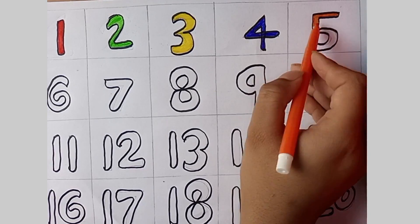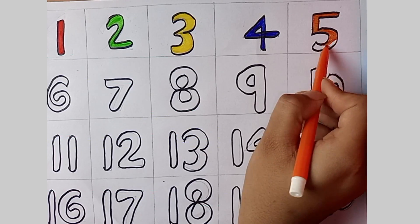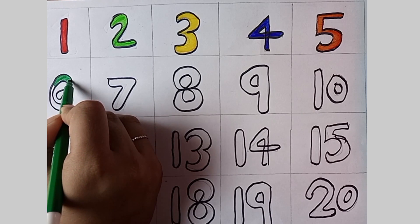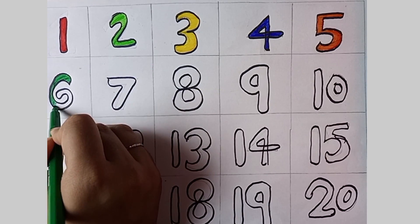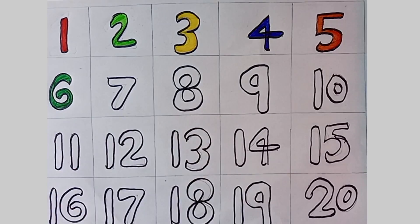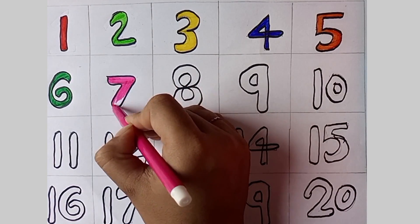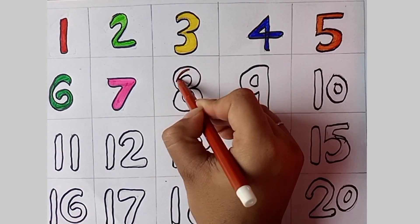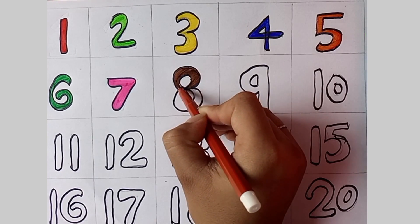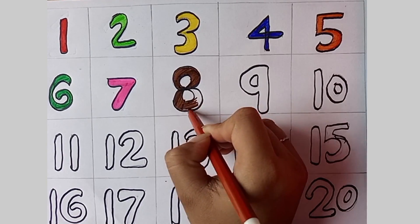One, two, three, four, five, six, seven, eight, nine and ten. One, two, three, four, five, six, seven, eight, nine and ten. Now we can count to ten! Let's start counting again.